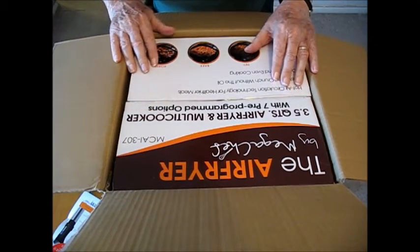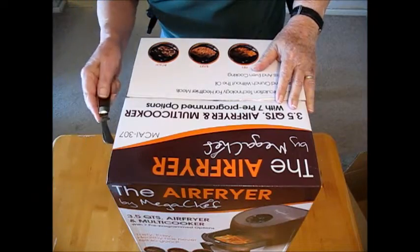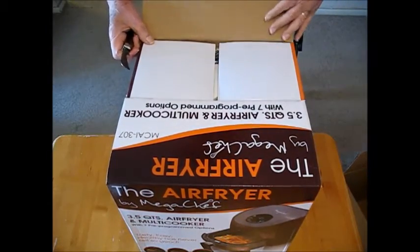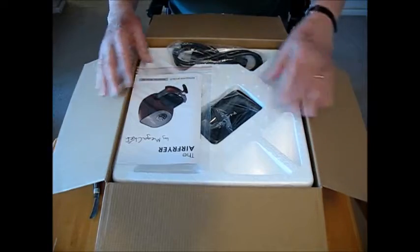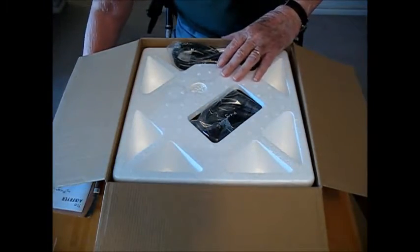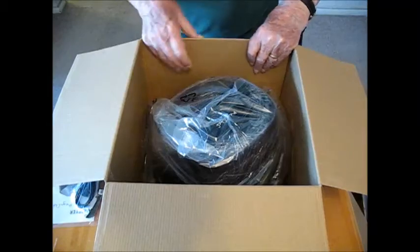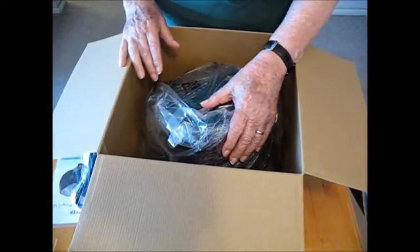It looks like I've got a double box here, so I'm going to shut the camera off and get the second box out of the first box. I've read about air fryers but I've never used one and haven't even checked it out on YouTube - how it works and all that. So that's one of the things I'll have to do. But I've had a few of my viewers send me some very thoughtful and helpful gifts and I appreciate them so much. I've got the instruction book here which I'll have to read. I've got the power cord and the little styrofoam thingy here.